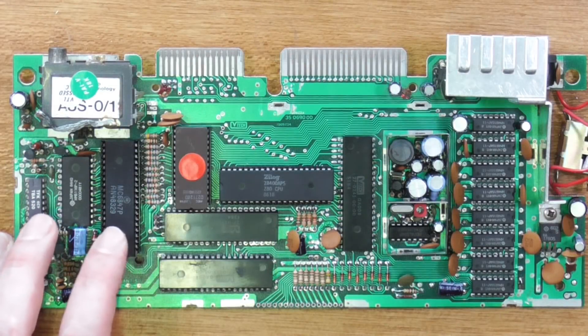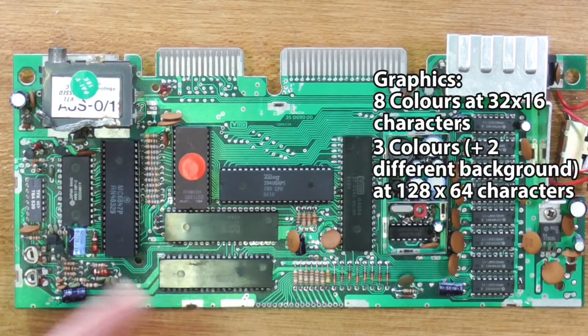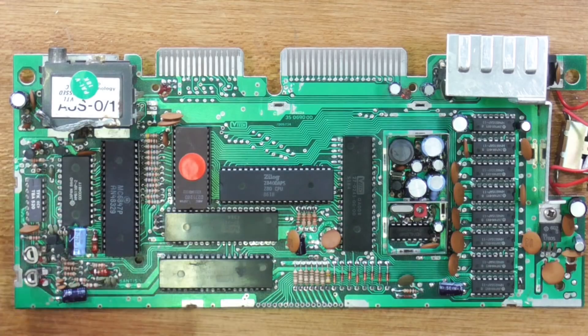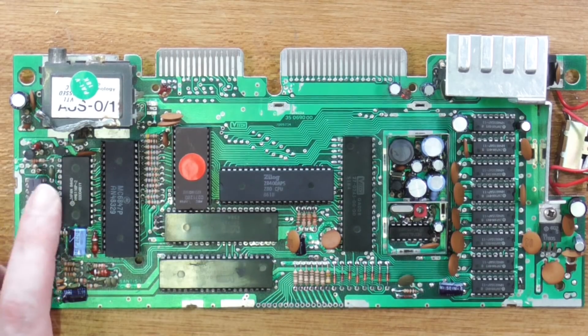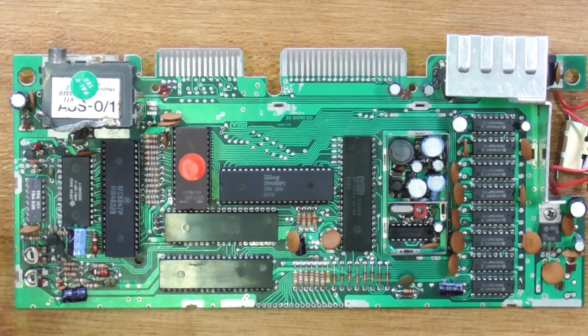The 6847 can produce eight colours at 32 by 16, or use three colours with two different background colours at 128 by 64. Although the main limitation there is the video RAM, which I believe is this chip here. There is actually a mod to upgrade this to give you a higher resolution, which I haven't done but it sounds kind of cool — and I believe a whole bunch of demos are able to utilize that. Very simple one-bit sound is generated on the computer and actually outputs via a piezo speaker internally mounted in the case.